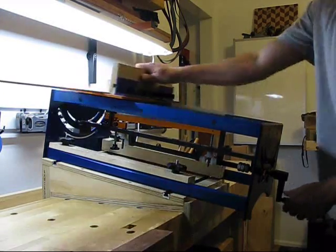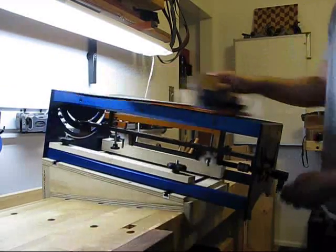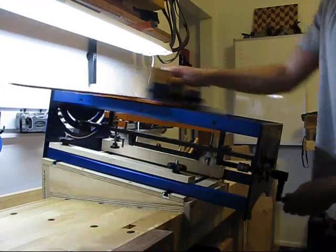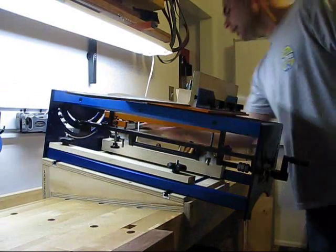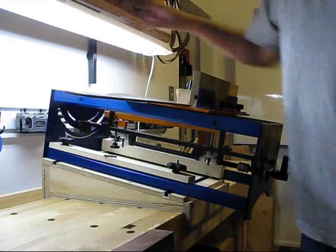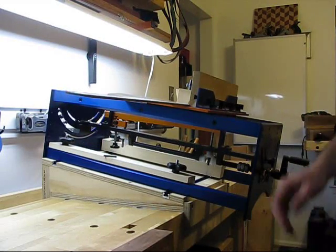And here it is in action. And that is much more secure than it used to be. It would rock and roll all over the place. So I am happy.